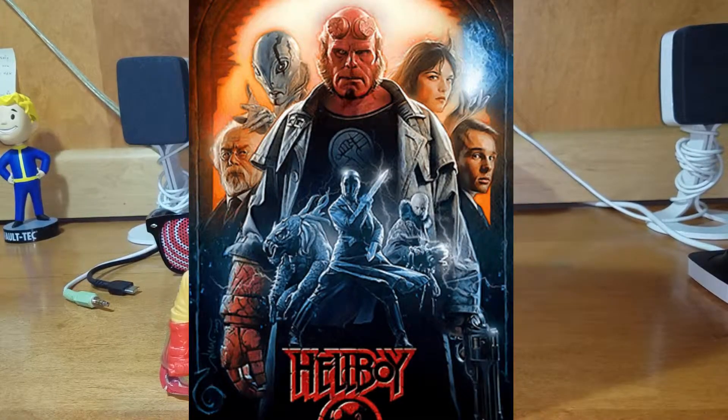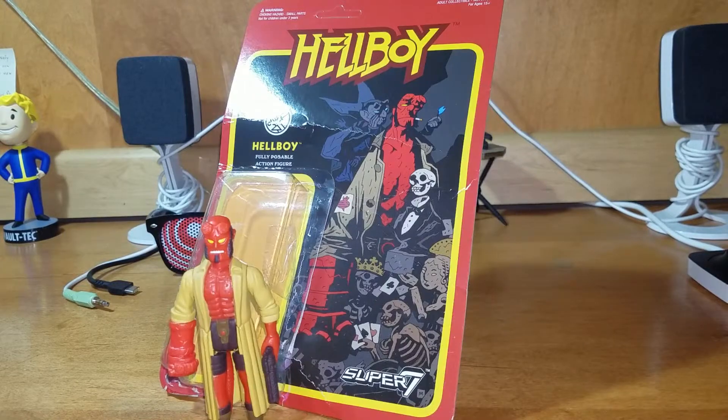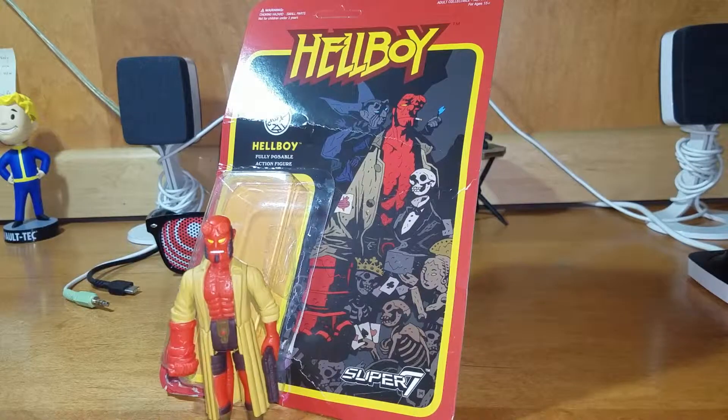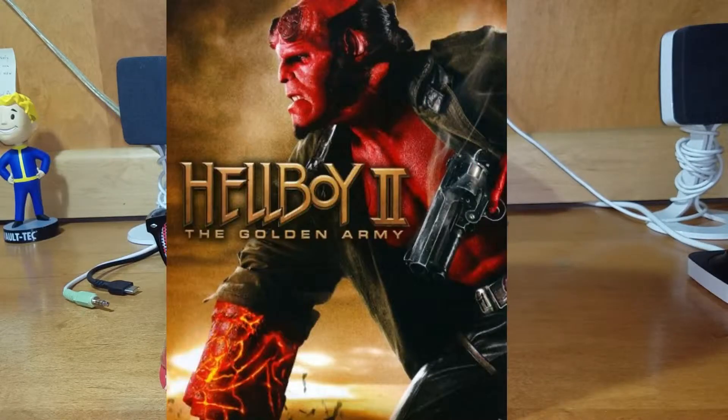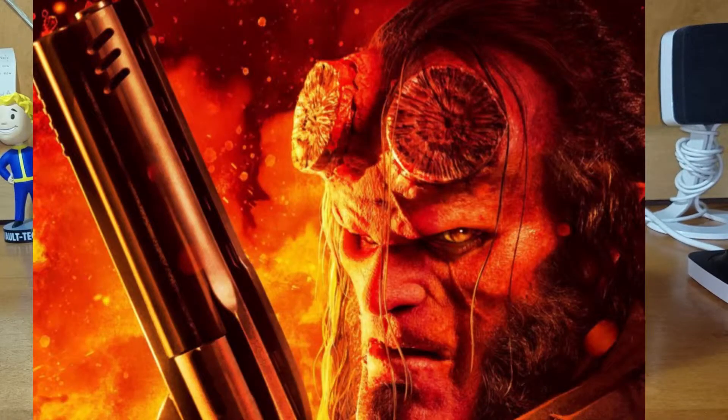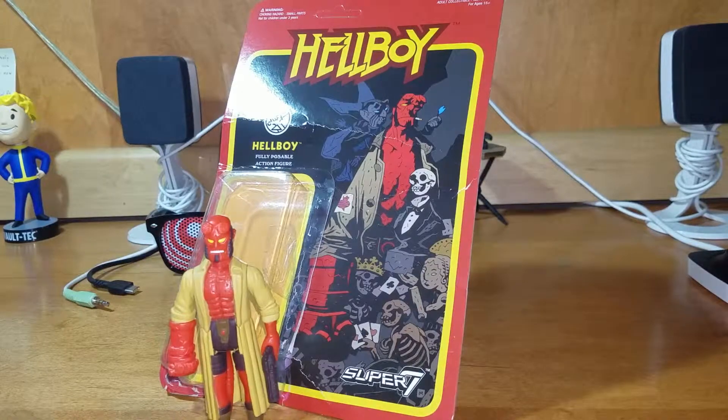I got into Hellboy because of the 2004 Hellboy movie with Ron Perlman and Guillermo del Toro. I love that movie — I'm glad my dad picked up the DVD when I was little. Then I loved the second one, Hellboy: The Golden Army. I was hoping for a third one; they kind of left a little cliffhanger. But then we got the 2019 Hellboy with David Harbour, which was not bad — actually pretty good, really close to the comics, and I enjoyed it a lot. I just wish they had finished off with a third movie first, but what can you do.